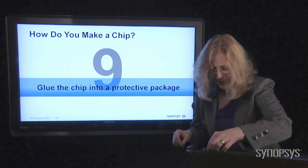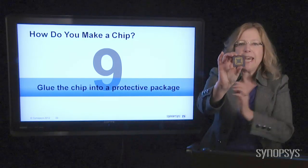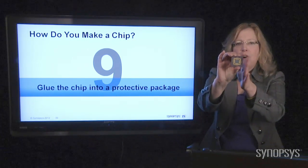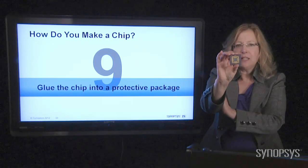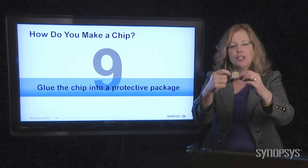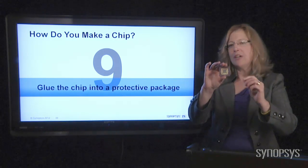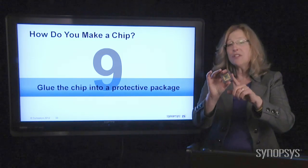I have some examples here. You glue it down into something that's very strong and sturdy to protect that little chip inside. This is what's called a ceramic package — it makes a kind of cool sound when you click on it. It's very sturdy and very rigid. It's also very expensive.